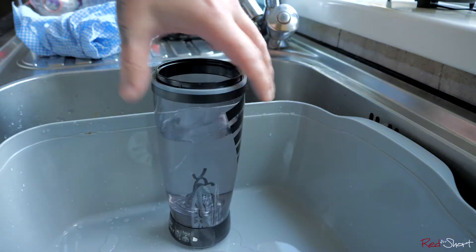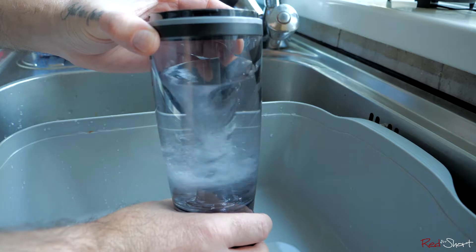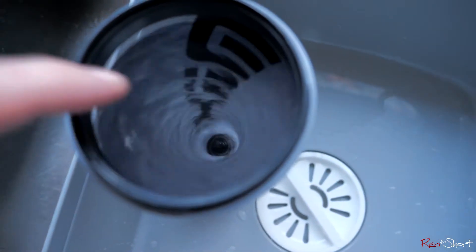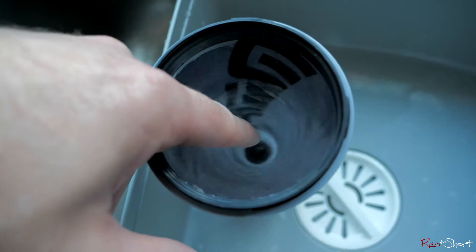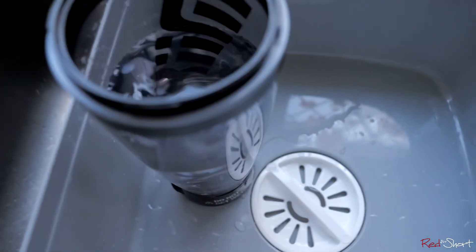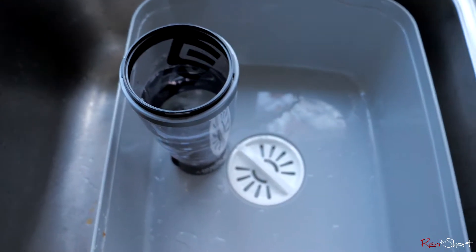I've got just under 400ml of water in there. Turn it on and you can see the vortex — it's completely dry in the middle; I can put my finger right down toward the spindles. The way you're supposed to add protein is to have it spinning with the lid off and then pour the protein in while it's spinning — that's what the instructions say. Don't put the protein in before you've got the vortex going.